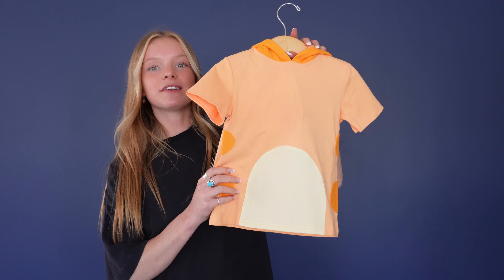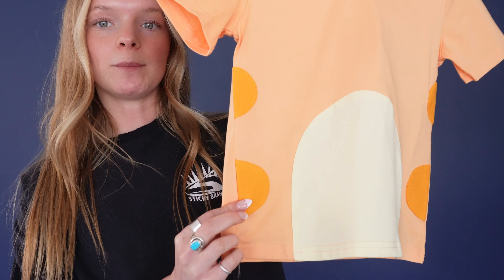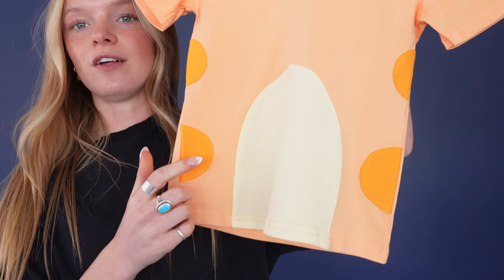We have the orange doggo tee and I love the different shades of orange in this t-shirt. It's made of this super soft knit fabric and then we have these darker orange sewn-on patches along with a